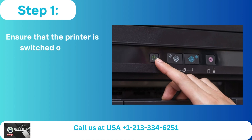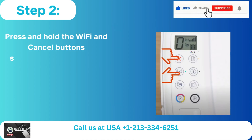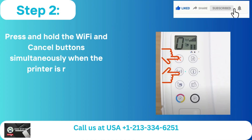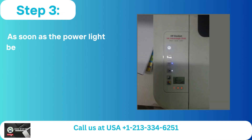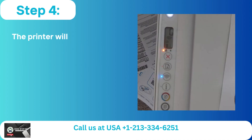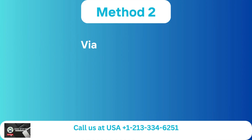Ensure that the printer is switched on first. Step 2: Press and hold the Wi-Fi and cancel buttons simultaneously when the printer is ready. Step 3: As soon as the power light begins to flash, release the buttons. Step 4: The printer will be reset after a short while if the Wi-Fi light begins to flicker.